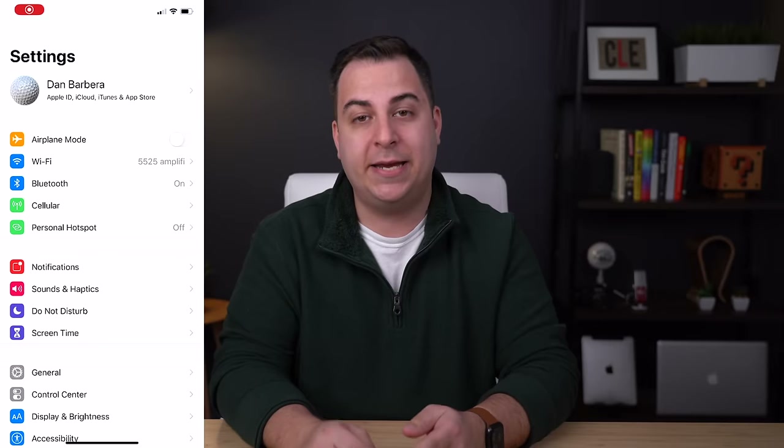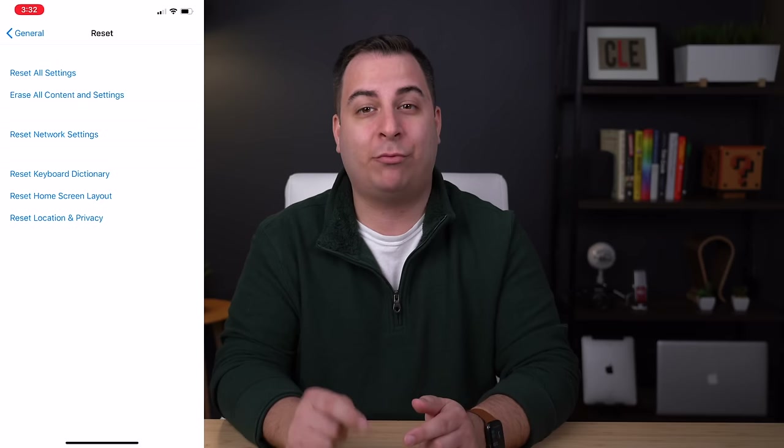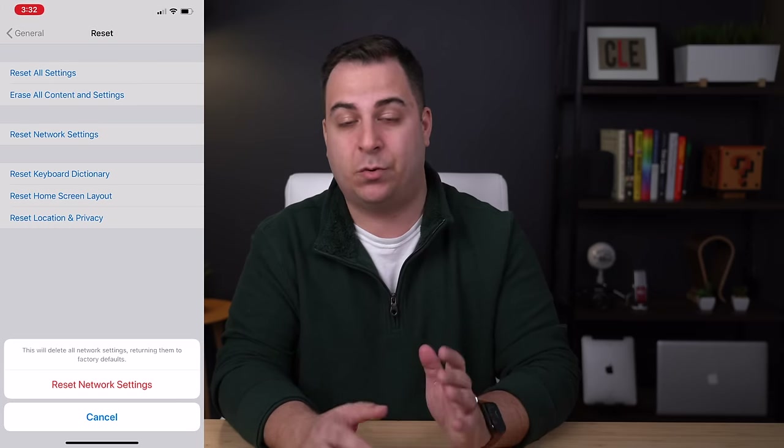But if for some reason it does not, you can try heading into Settings, General, Reset, and then select Reset Network Settings, and then repeat the steps I just mentioned in a last-ditch sort of effort.